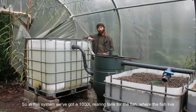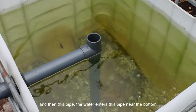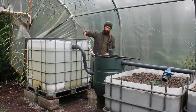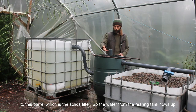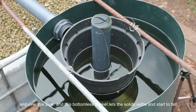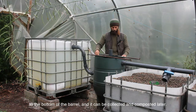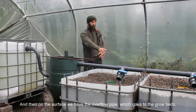In this system, we've got a 1,000-liter rearing tank where the fish live. The water enters a pipe near the bottom, so any solids in the tank get sucked up and lifted through this pipe to this barrel, which is the solids filter. The water from the rearing tank flows up and over this pipe, and a bottomless bucket lets the solids settle and fall to the bottom of the barrel, where they can be collected and composted later. On the surface, we have the overflow pipe, which goes to the grow bed.